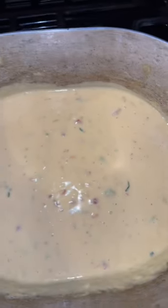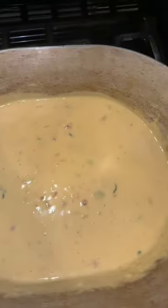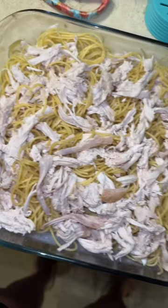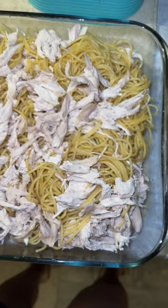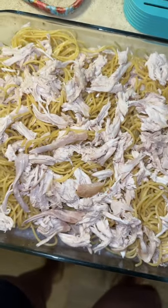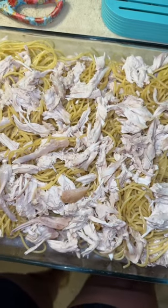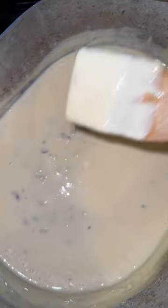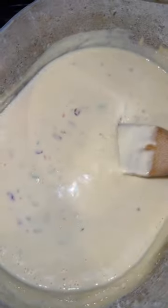My cheese is all melted, so I'm gonna add some milk until it's the consistency that I like it. I've got my shredded rotisserie chicken added to my pound of thin spaghetti noodles. This is the consistency of my cheese sauce and I'm just gonna add this on top of my noodles and chicken.